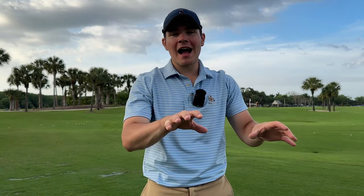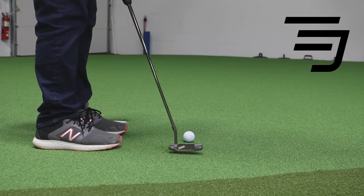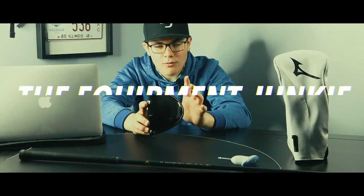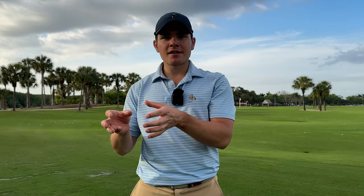Today we are here to answer possibly the most asked equipment question in golf: should you be playing a wood, a hybrid, or a driving iron? We are here today to finally put the age-old question to rest and figure out which golf club is going to suit you the best at the bottom end of your golf bag. Before we get into testing, it's important to understand these clubs and how they work.